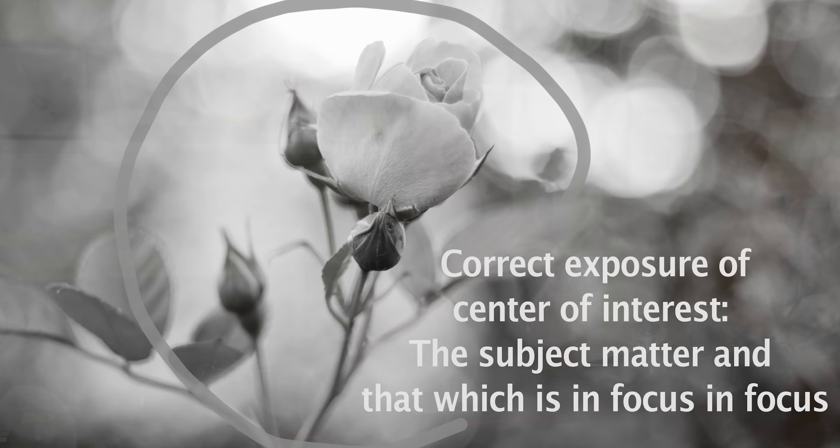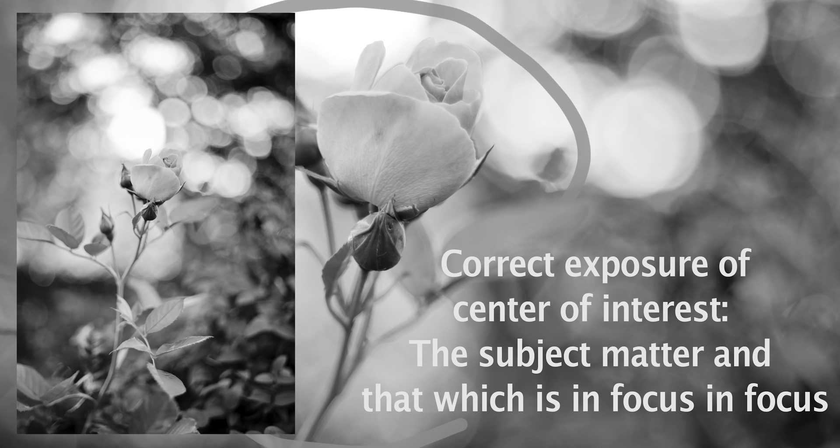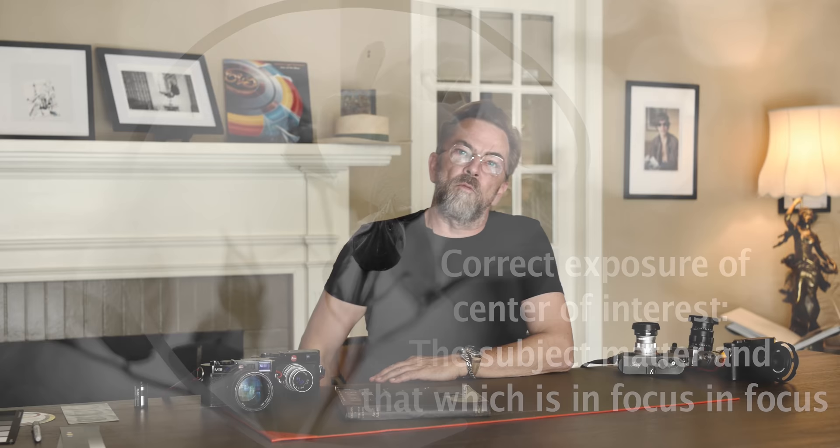So why is this important? It's important to know that once you have the correct exposure, you can divert from that — you can go brighter or darker. Let me just show some pictures and what the point is with them.